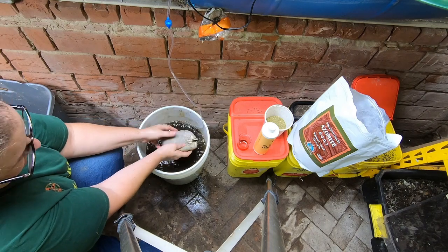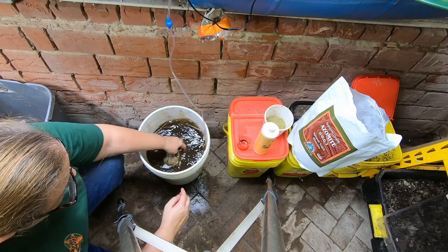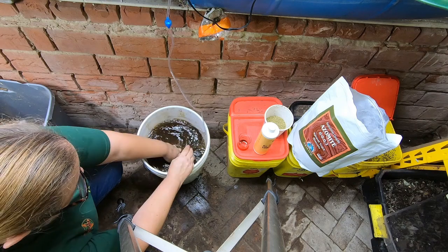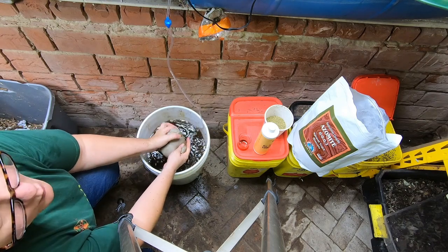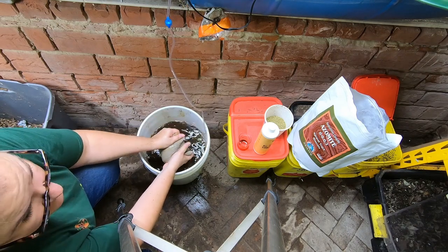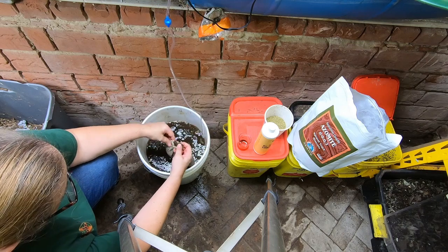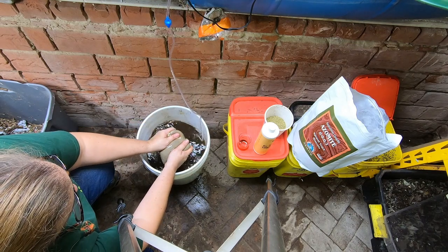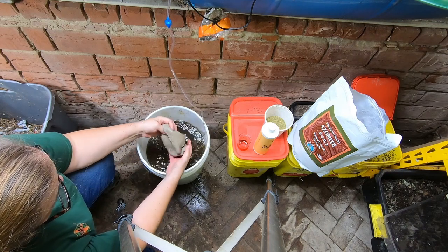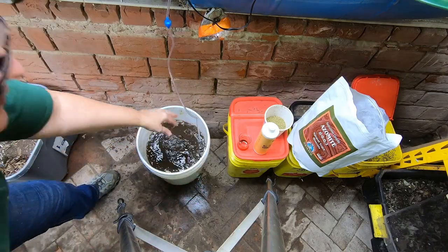We're going to put the azomite in and let this bubble for 24 hours - that's my preferred time. I'm going to mix it probably every couple of hours even though the bubbler is bubbling, because I don't think that's enough to get all the goodness out of the worm casting. I'll go in and squish it to make sure it's completely turning into tea. If there are any worms in here, being that this is oxygenated water, they will be totally fine. I'm going to use a regular watering can so I don't have to worry about clogging a sprayer, but if you use a powered sprayer you'll want to filter this through one of these bags to remove chunks from the azomite and worm castings.